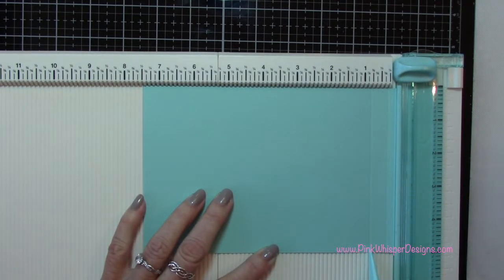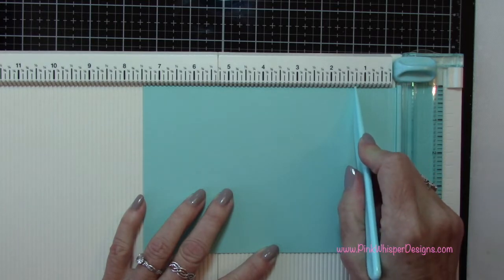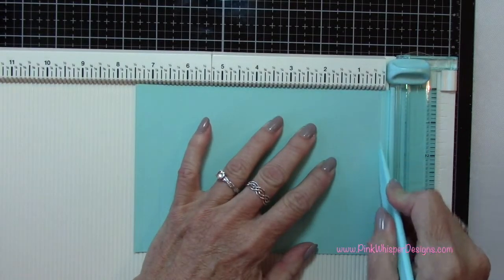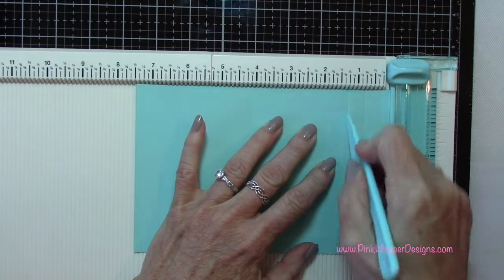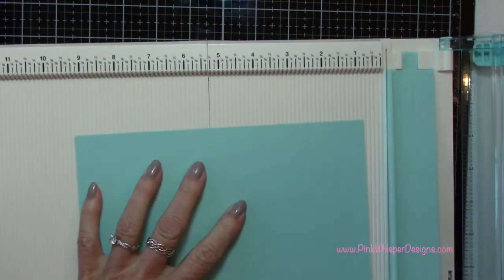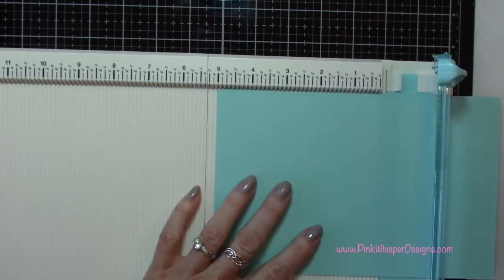The next score will be at three quarters of an inch, and then the third one is at one and a quarter inches. So I'm flipping the paper over and doing the exact same thing on the other side: one quarter inch, three quarters of an inch, and one and one quarter inches. So that middle section of the card will measure five by five — that'll be the completed card size.